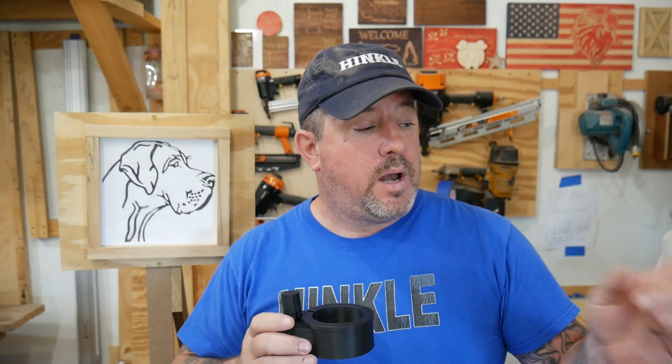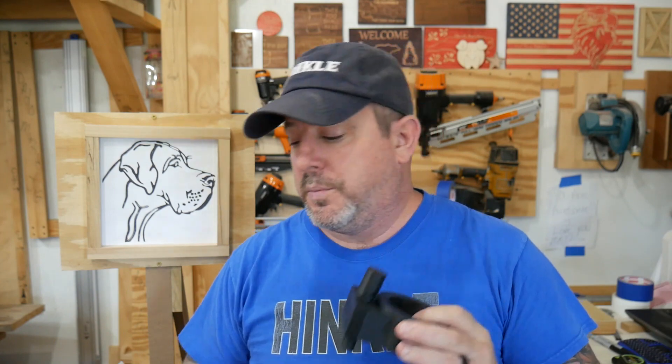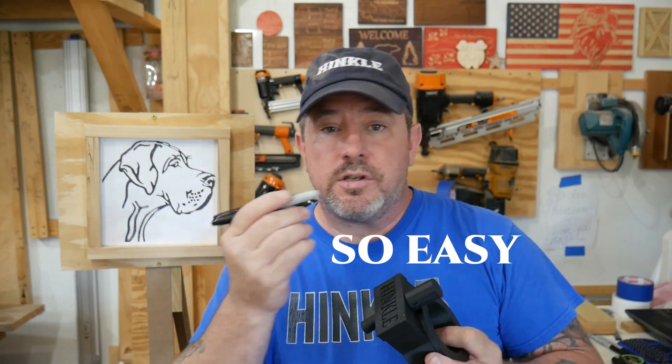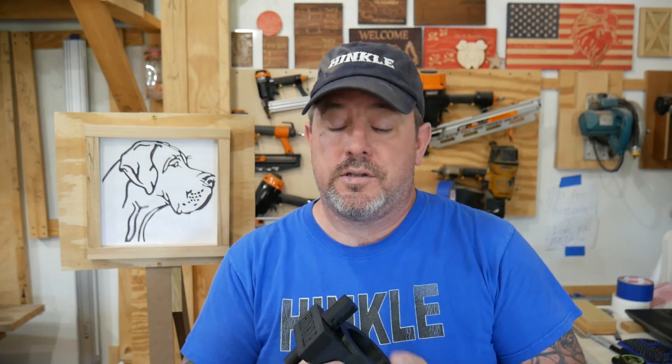It's a 3D-printed device that mounts to your router and allows you to draw with a simple Sharpie marker. It allows you to change the marker out — when it runs out, you pause the machine, take this out and put a new one in. You don't lose your Z zero. You don't lose your X and Y. This thing is really, really incredible.